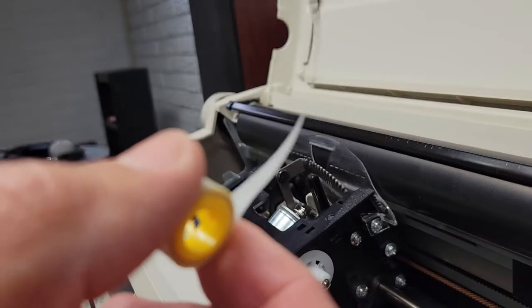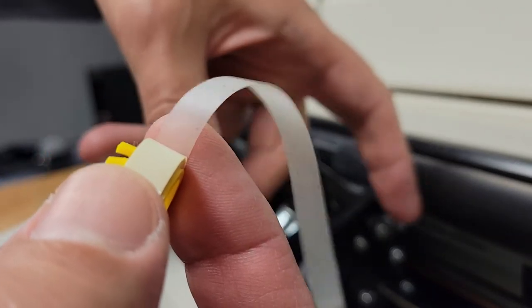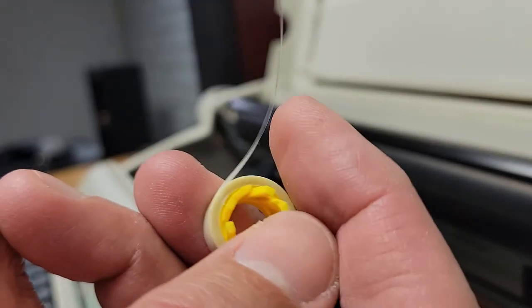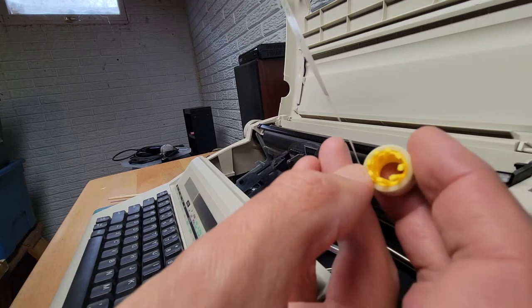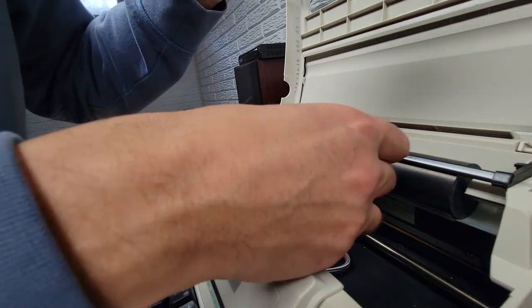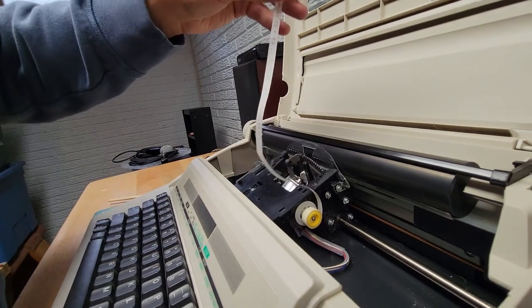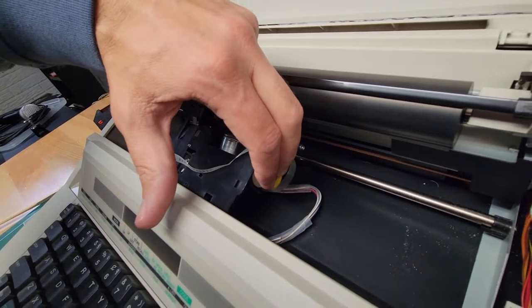You want to orientate it so that the correction side is facing the paper roll. The part with the little teeth goes on first — you just push it on there and slide it in. Hold the carriage from moving because it tends to move.